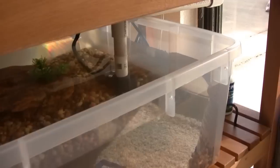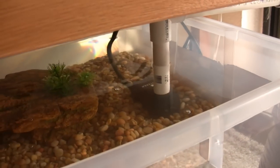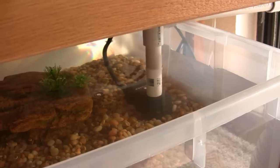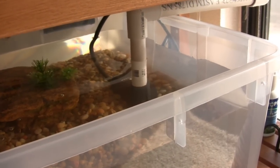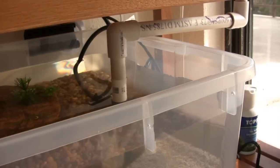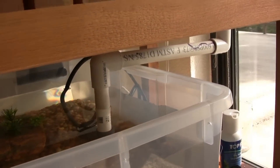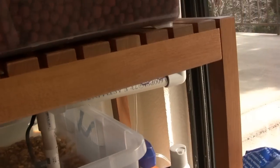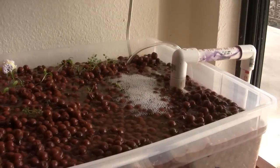Down on this end we have a fountain pump — I believe it's a 75 gallon per hour fountain pump. Nothing sophisticated, just bought it on Amazon. It has a half-inch output diameter which fits right into a half-inch PVC pipe. I bought some PVC pipe and fittings and just basically rigged up all the angles and everything I needed to route the water up to the grow bed which is up here.